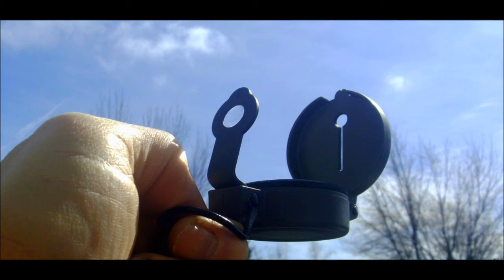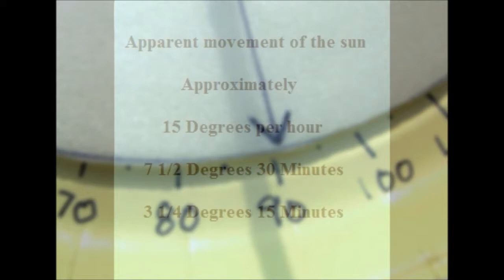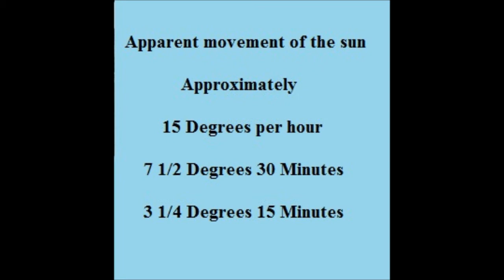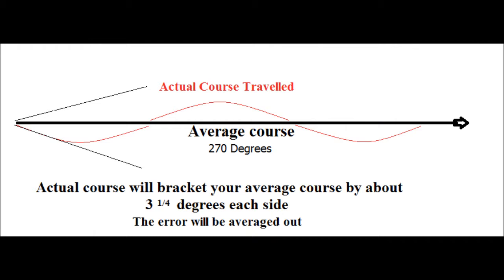Make sure to note the time you took the bearing. Once you have obtained your azimuth of the Sun, you can calculate the Sun's approximate azimuth for different times throughout the day. The apparent motion of the Sun averages 15 degrees an hour, which is seven and a half degrees in 30 minutes and three and a quarter degrees in 15 minutes. As an example, using the azimuth of the Sun at 10 AM, you'll navigate with that number from 9:45 until 10:15 AM. You'll have a small error for the first 15 minutes, but the error of the second 15 minutes will average it out.